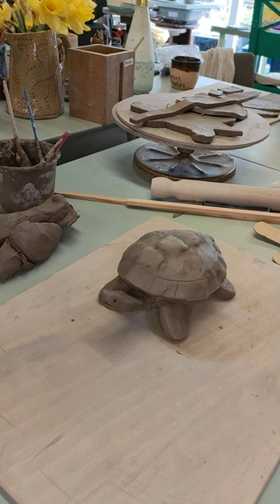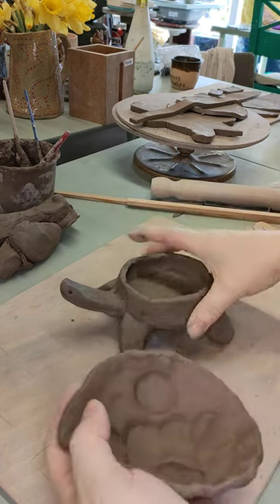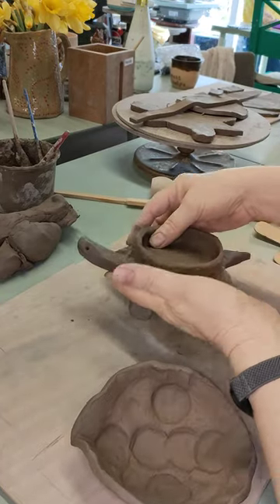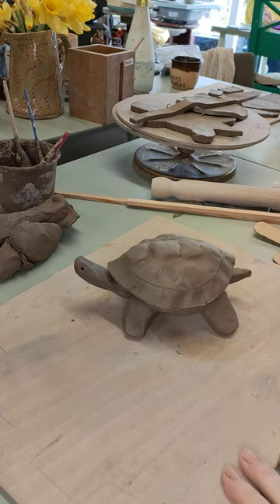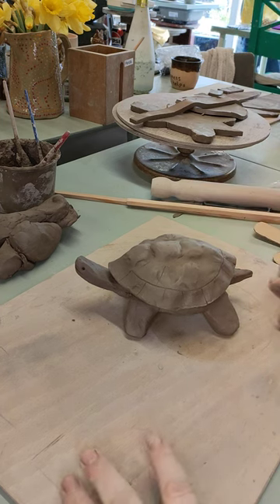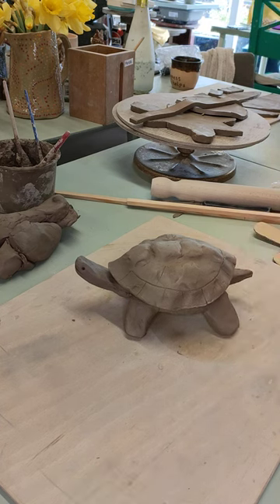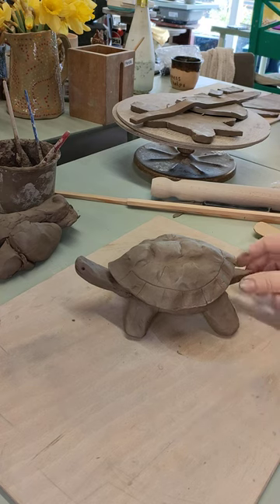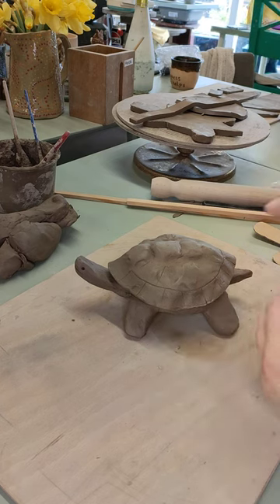Hello and welcome to Krantok Art in Western Supermare in the southwest of England. Today I'm going to show you how to make a tortoise. This tortoise is special because his shell comes off and inside you've got a little storage pot for trinkets or whatever — hide your sweets if you want to. This is going to be a slab build and I have the templates here. The template is also available for sale on our Etsy shop — details will be in the description.